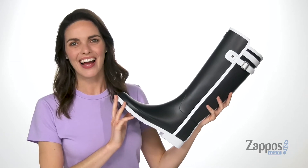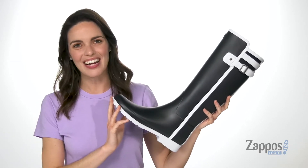Hey shoppers, Zoe from Zappos here and we're taking a look at this tall rain boot from Hunter.